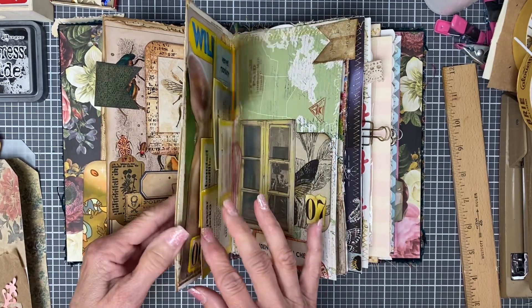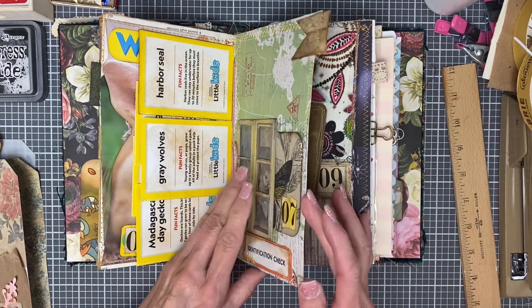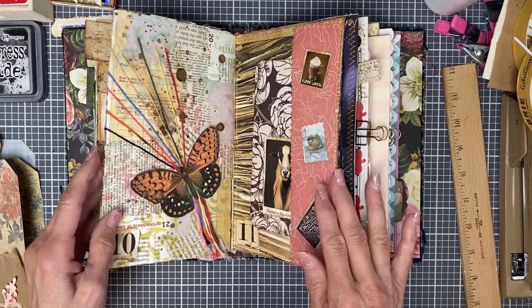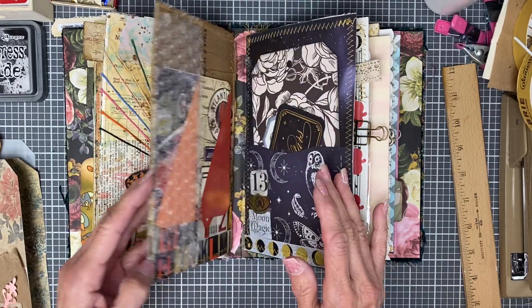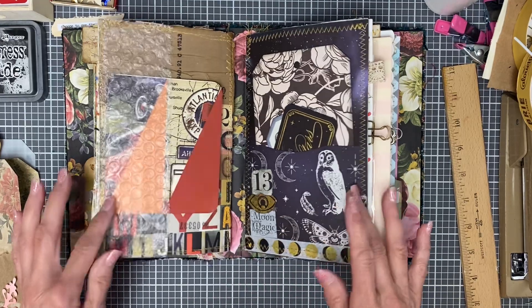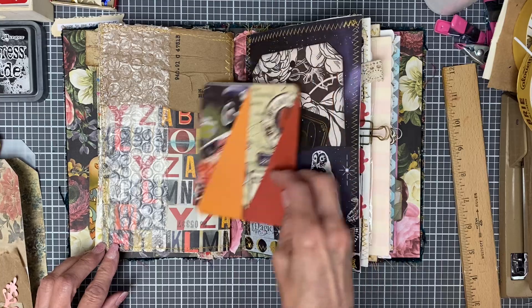You can just kind of see it all completed. I do have videos for each of these, so if you want to get a better look at how I did something, you can go back to whatever day — 13, and does this one have a number? 12, there it is.